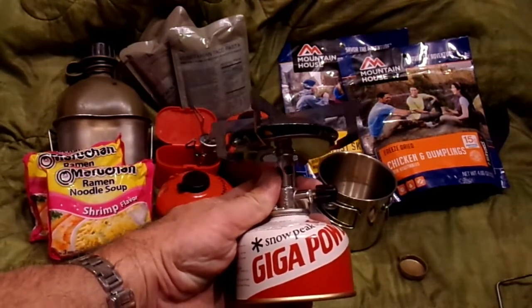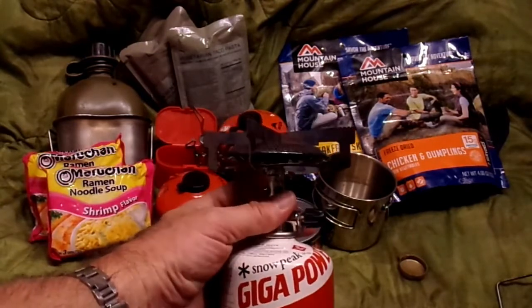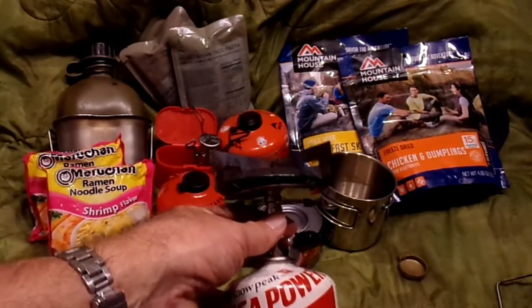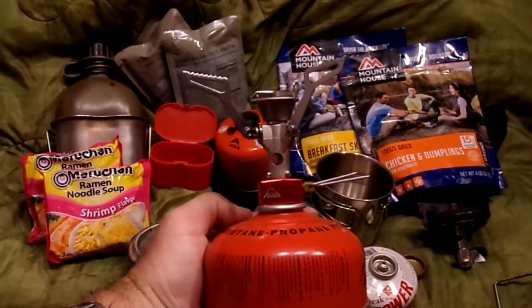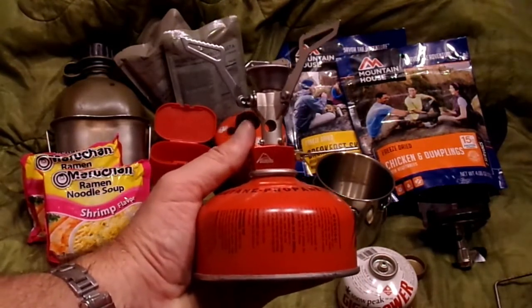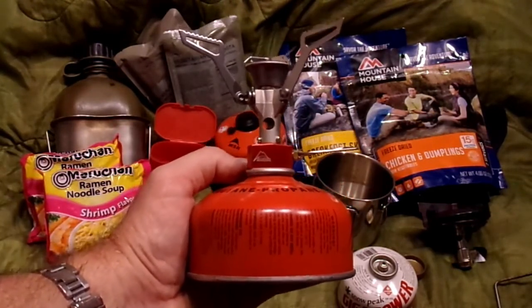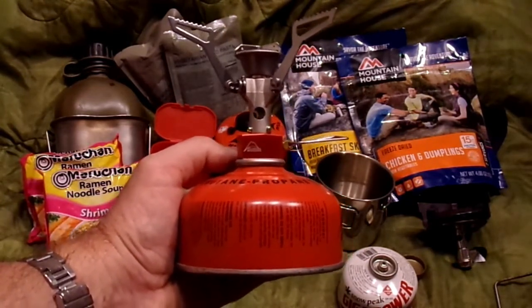This is the Primus stove that I keep in my cook set. Also runs on isopro fuel. Very simple — the canister makes the base. Works great; I've used it extensively. On a very similar vein, this is the MSR Pocket Rocket. Also screws directly into the fuel cartridge and it works great. I think when I bought this one a few years back it was $40 to $45. The one from Primus was about $30. I keep this in my go-bag compact. Essentially works the same — I've used them both extensively, all three of those stoves extensively.